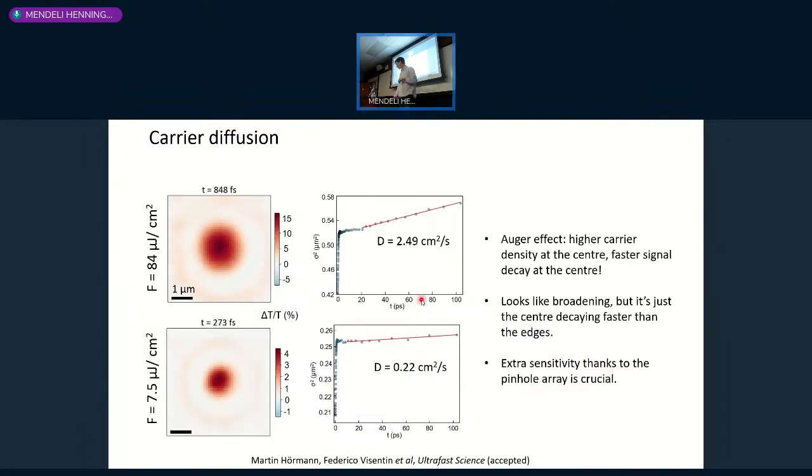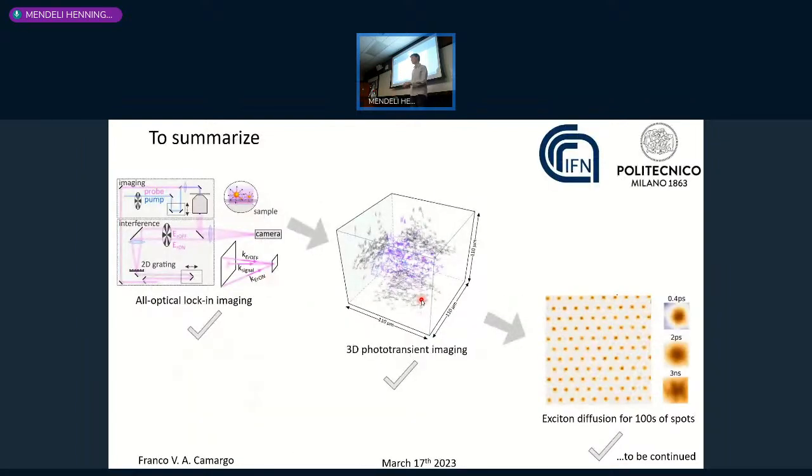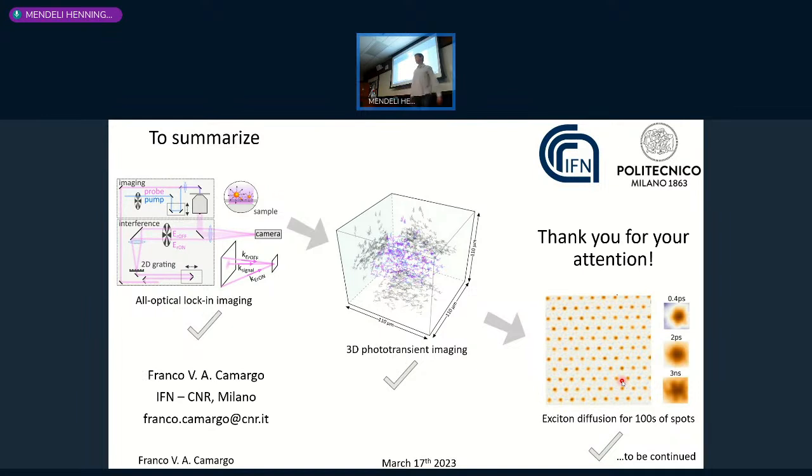In summary, this combination of femtosecond pulses with holography lets us do pump-probe imaging in a shot-noise-limited way, giving access to large fields of view in pump-probe microscopy. Combining that with digital holography enables 3D photo-transient imaging, where the pump-probe signal of individual nano-objects provides contrast while suppressing everything else, and also gives three-dimensional positional information. Finally, using a pinhole array we can study diffusion properties in materials across many parallel spots simultaneously.